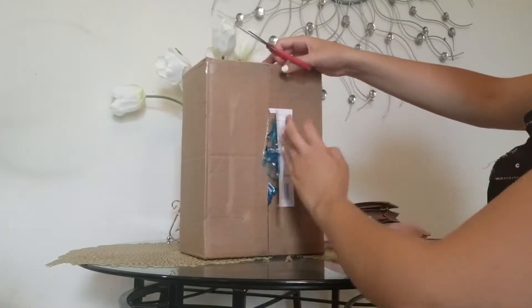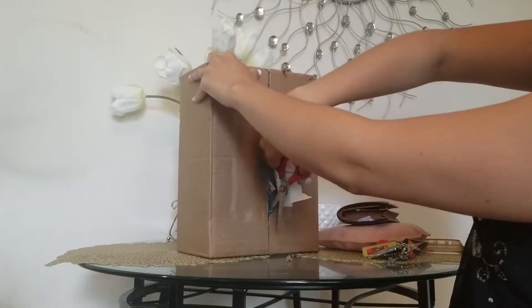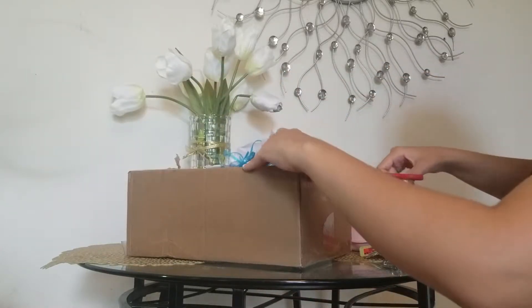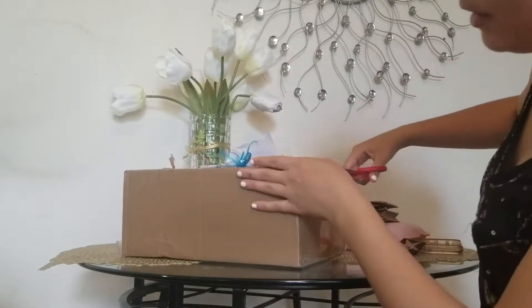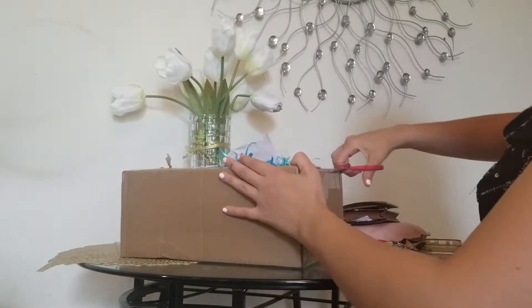I bought this on Mercari, and let me tell you, this young lady definitely packaged it well.